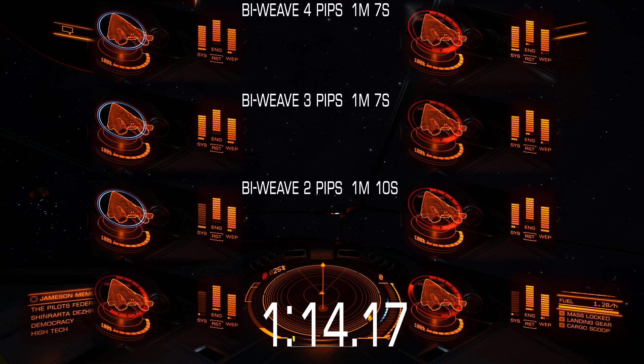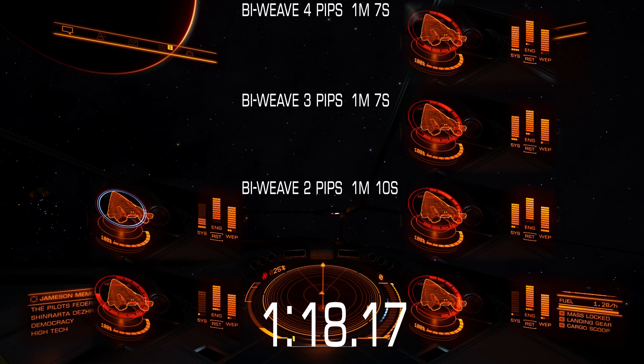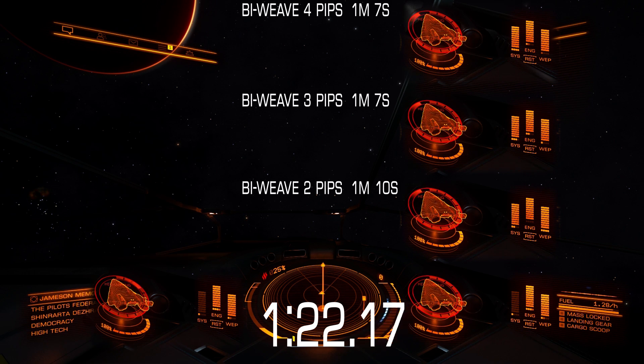Bi-weave shields require more energy per second to charge at maximum speed. For regular shields, 4 pips to systems were enough, while for class-5 bi-weave shields you need 3 pips. How many pips you need depends on your shield and power coupling class and rating, because different power couplings have different recharge speeds for the system capacitor.